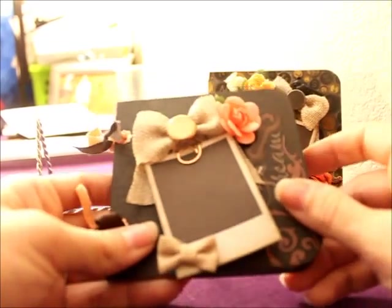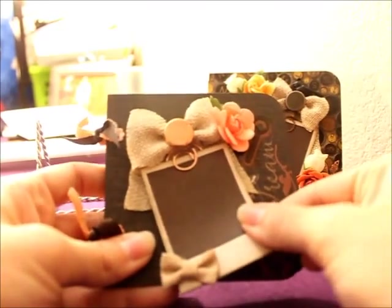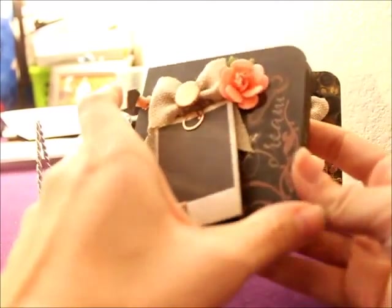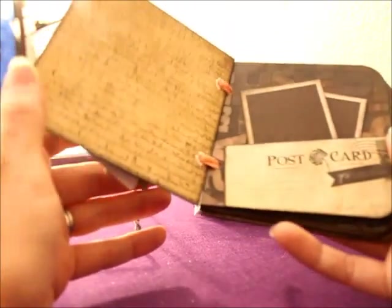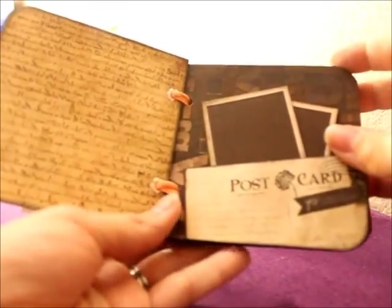And then this one is a little smaller, kind of the same design. I'm pretty sure this is from Michael's, the Recollections flower. This Polaroid tag pops off also. It says dream. Same design — postcard lifts up, two Polaroids behind there.